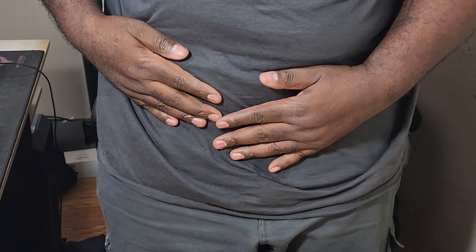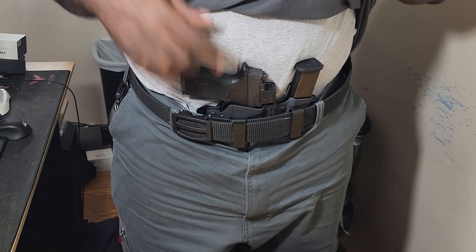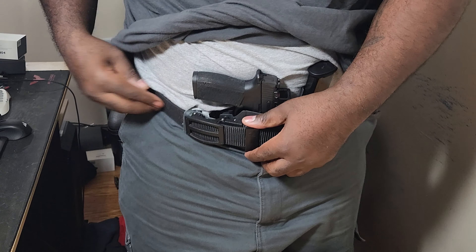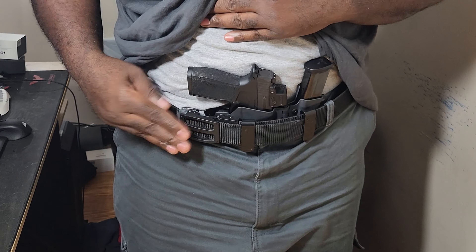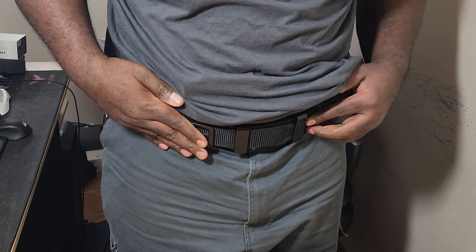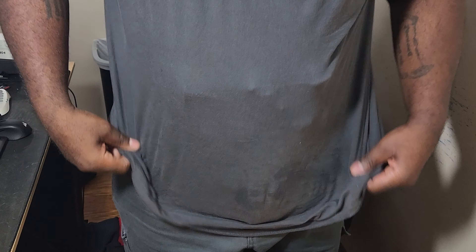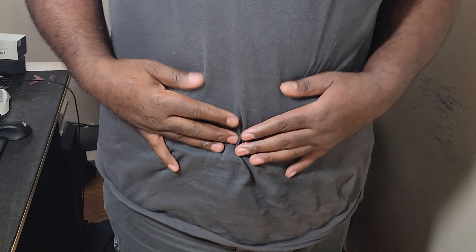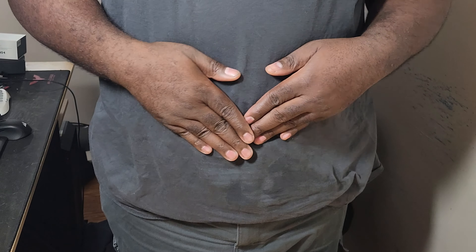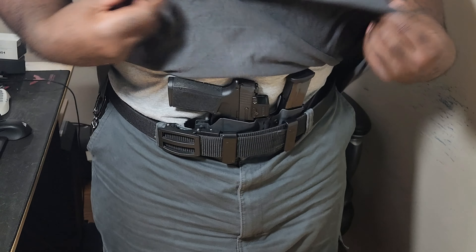Now this is the T-Rex 2.0 with the sidecar on it. The good thing about this one is you have a mag right here, and I'm using a gun belt designed to handle the weight of a firearm on your waist. It's good if you want to have a magazine on you. I'm not really a big fan of sidecars, but it's convenient to have everything in one spot, especially if you plan on carrying appendix.